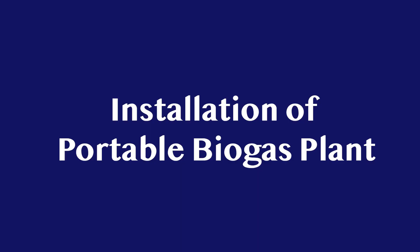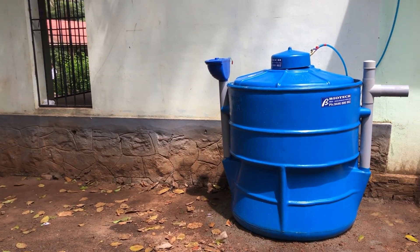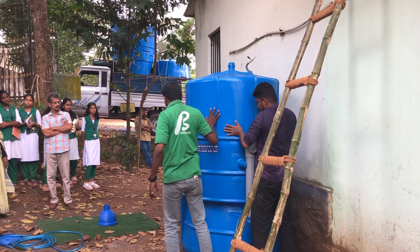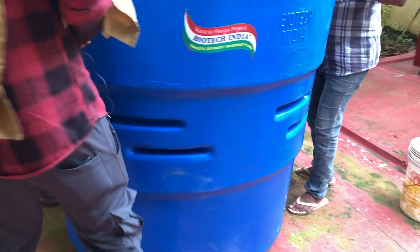Installation of the portable biogas plant. The portable biogas plant developed by Biotech India is very easy to install. Fix the biogas plant on level ground.